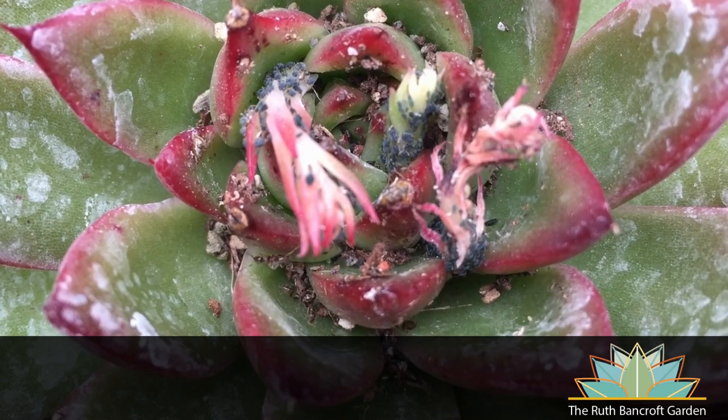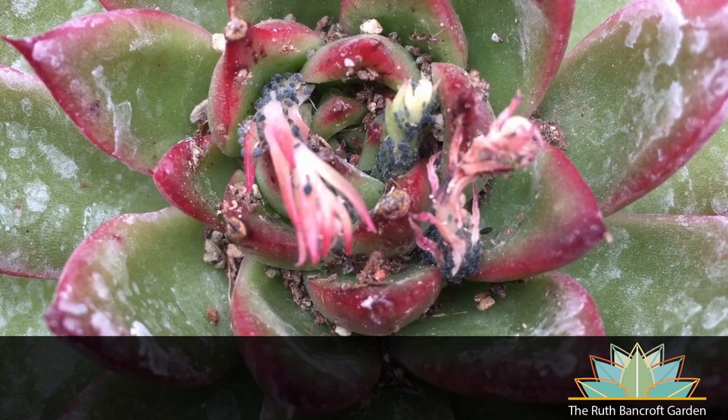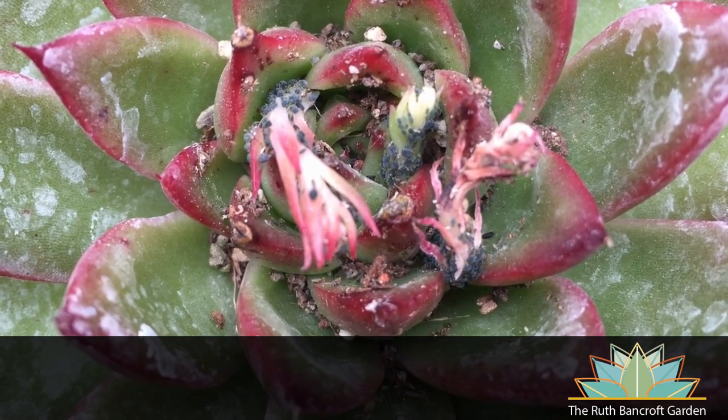The elephant in the room when discussing all of these sap sucking insects are ants. Ants farm sap suckers, ferrying them from one host to another and feeding on the sweet honeydew that they produce. If you can control ants, you'll give the beneficial insects in your garden an opportunity to control the sap suckers and they won't be such a large problem.